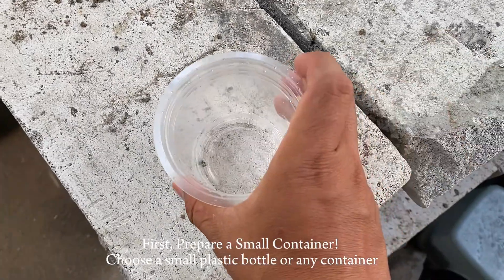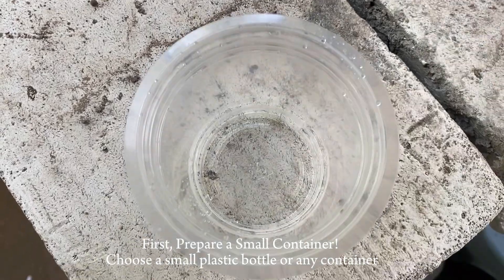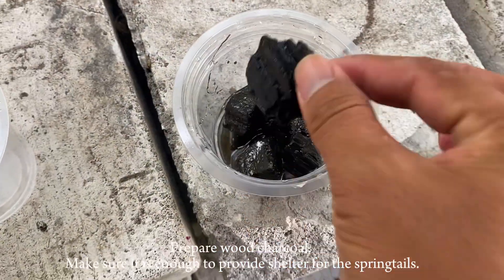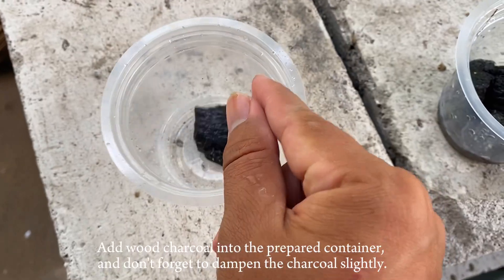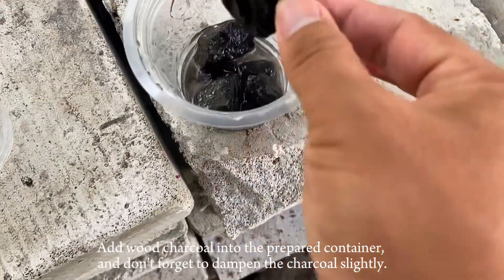Now we'll demonstrate how to make a springtail trap. First, prepare a small container — choose a small plastic bottle or any container. Prepare wood charcoal, making sure there is enough to provide shelter for the springtails. Add the wood charcoal into the prepared container, and don't forget to dampen the charcoal slightly.